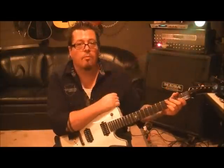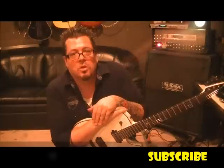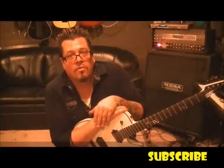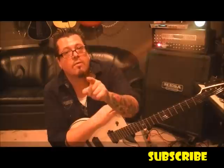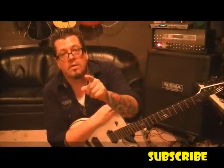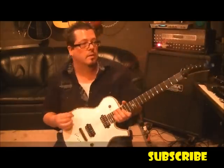All right guys, hope that works for you. Hope my tuning was right — should have double checked, I know. Pretty sure half step down. That's Bon Jovi, 'You Give Love a Bad Name.' You watching right now? You give love a bad name. It's not good, man. You should be ashamed.